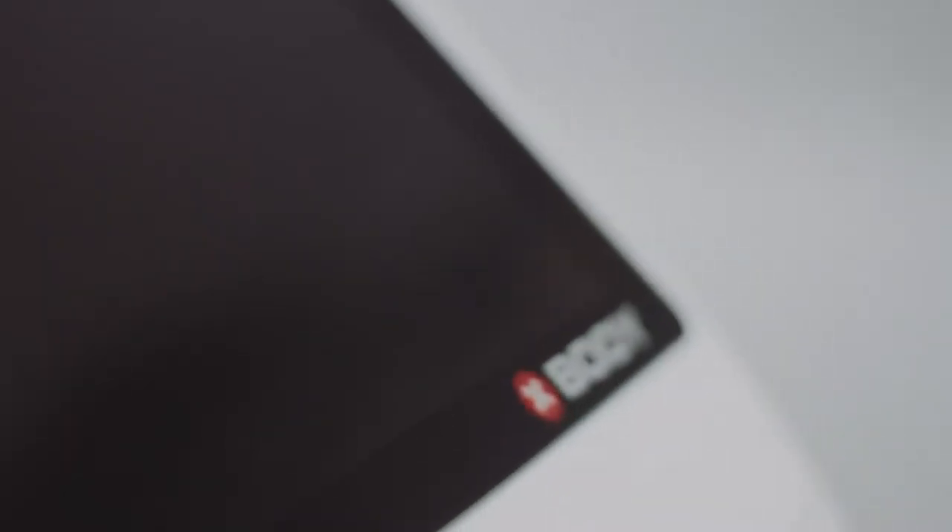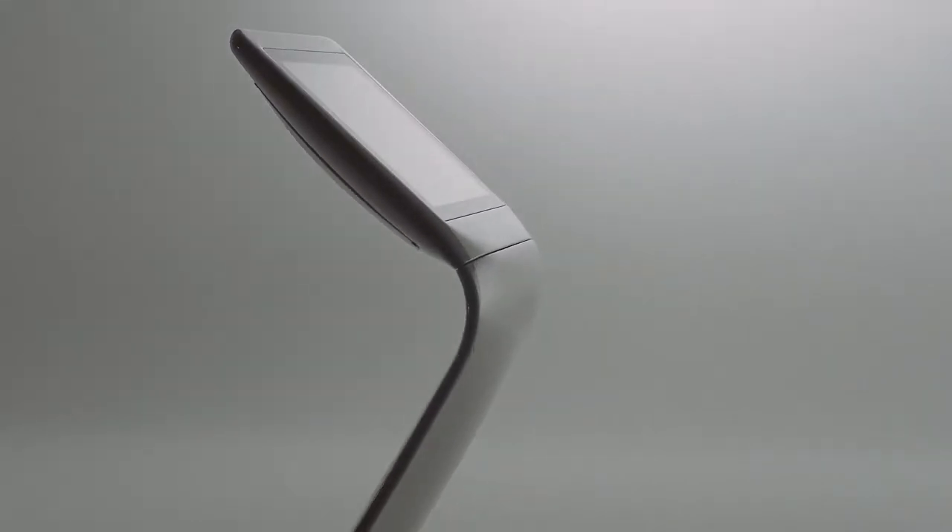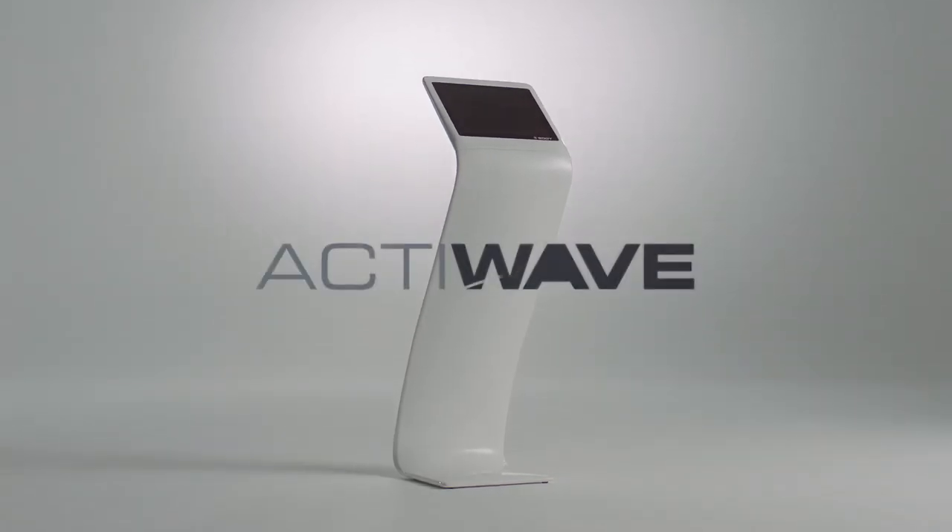Choosing xBody means you aspire to more. We care to develop products to assist you professionally on your way. So we introduced xBody ActiWave.